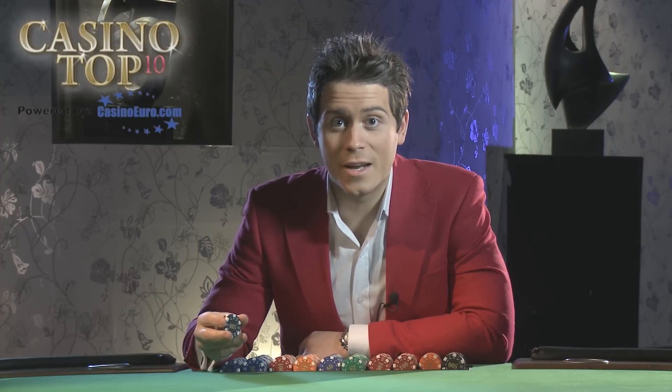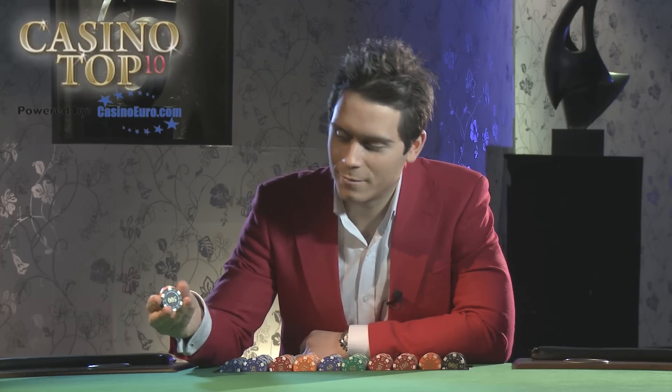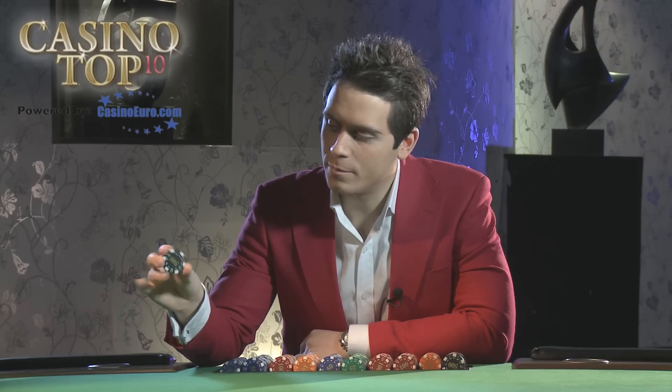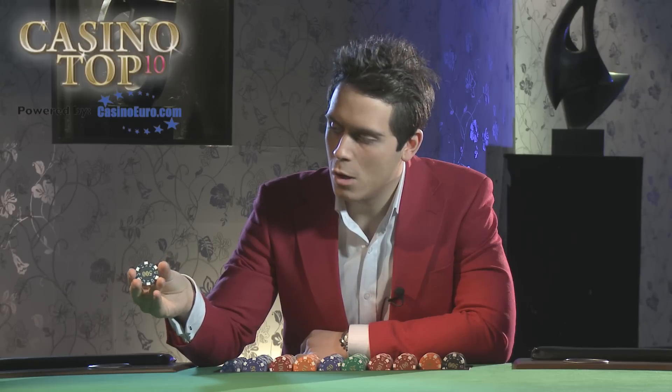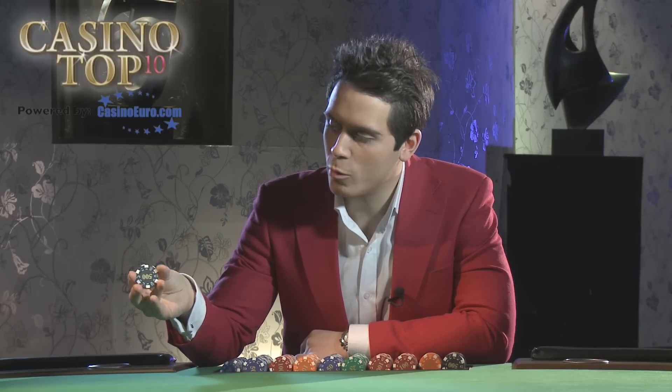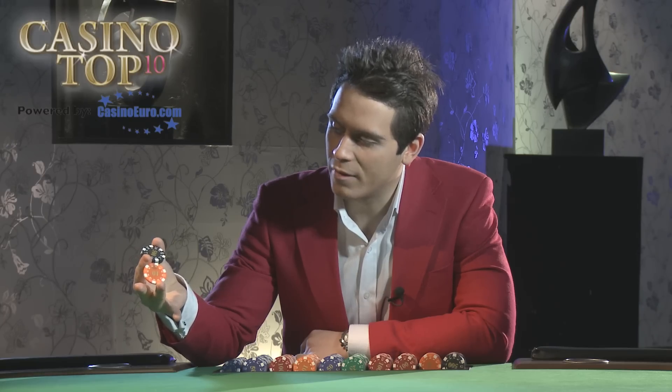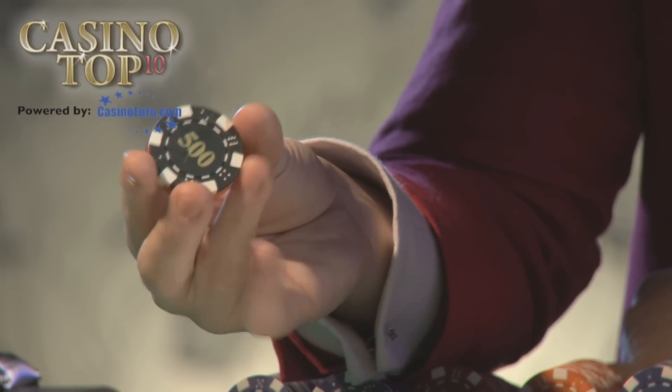If you want to go from beginner to pro overnight, then learn this one. This is the first difficult trick that everyone learns. What you do is hold the chips between your thumb and index finger. You pick out two pieces while holding the middle chip, hold it between your ring finger and index finger, and twirl it around on your middle finger and back.